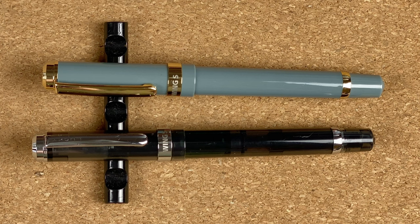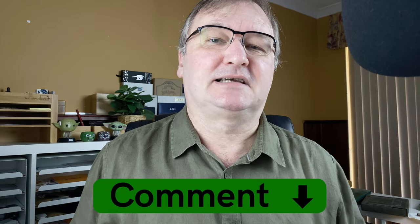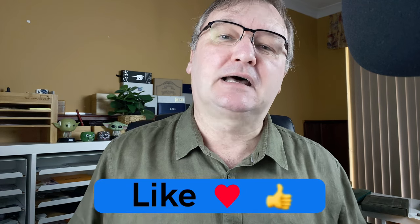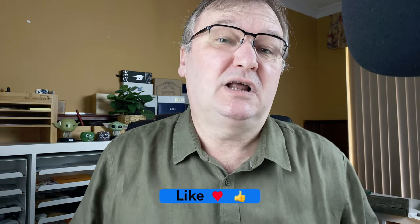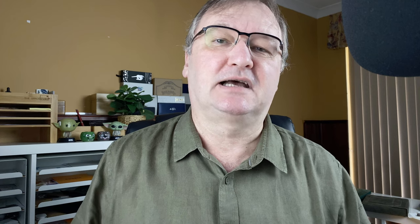I hope you've enjoyed today's video. What do you think about the differences between the gold nib and the steel nib — which one is your preference? Drop a comment down below, let's kick-start the conversation. Hit the thumbs up button, give the video a like — every time you like and comment it helps with the YouTube algorithm. If you haven't already, please subscribe to my channel so you can get new videos as I release them. I'll talk to you again soon.